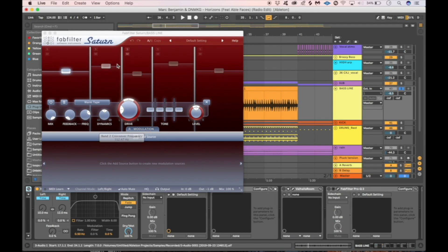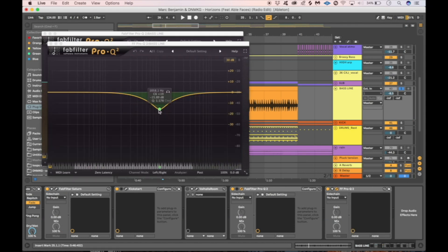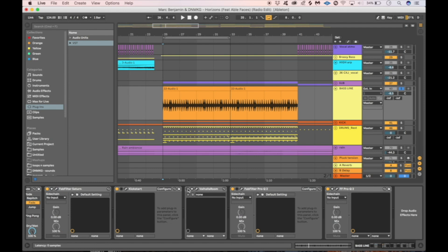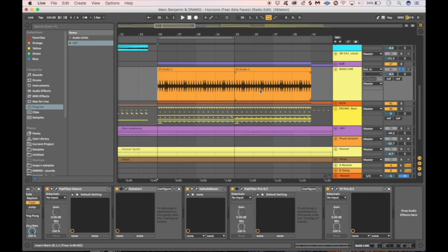We didn't need any sub on this one so we cut most of it off, did a little bit of mid cutting, and cut the sub off here as well. Then on top we put a Valhalla Room reverb — great for shorter reverbs, like using it on a bass line or percussion and hi-hats to give a roomy feel, as opposed to super long atmospheric reverbs. We ended up with something that was just enough to support the rest of the sub and the bass.